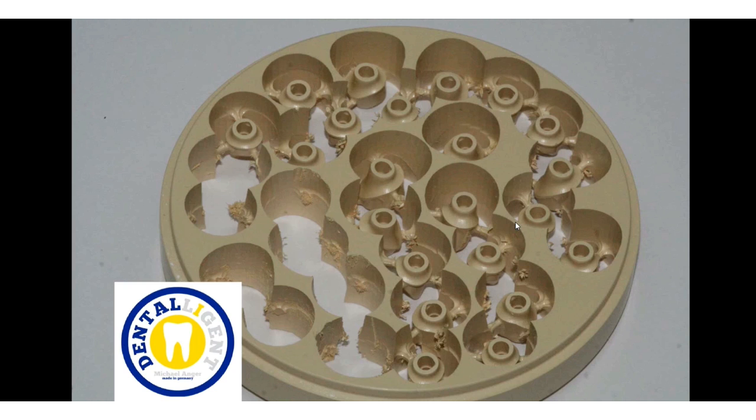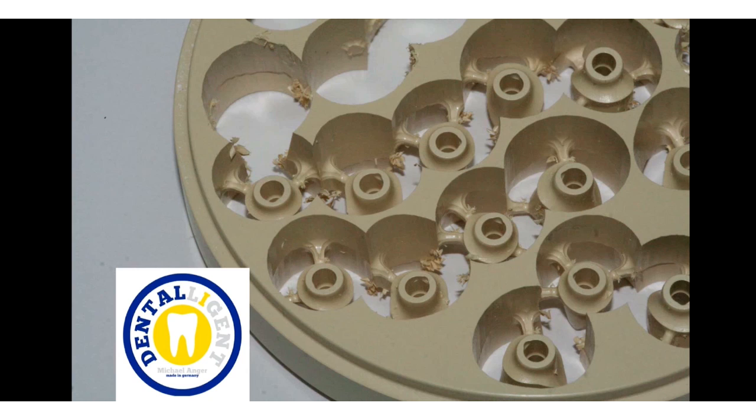It is a tooth-colored PEEK with extremely favorable physical characteristics. As you can see very well, this material is excellent to mill and forms, in comparison with other PEEKs, only little shavings on the router to legend objects.